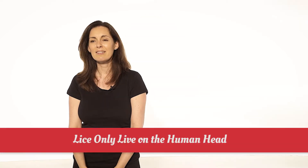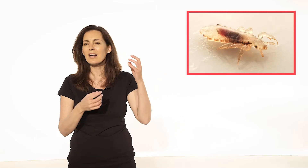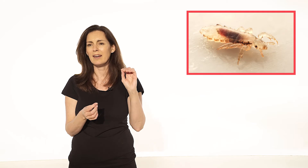Lice only live on the human head - they don't live anywhere else on the body. They don't live on your pets or animals. They're not breeding in your couches, in your beds, in your furniture. They only live on the human head. They're designed to walk through your hair - they've got a claw on each of their front legs, as you can see - and they're actually designed to walk through the human head.